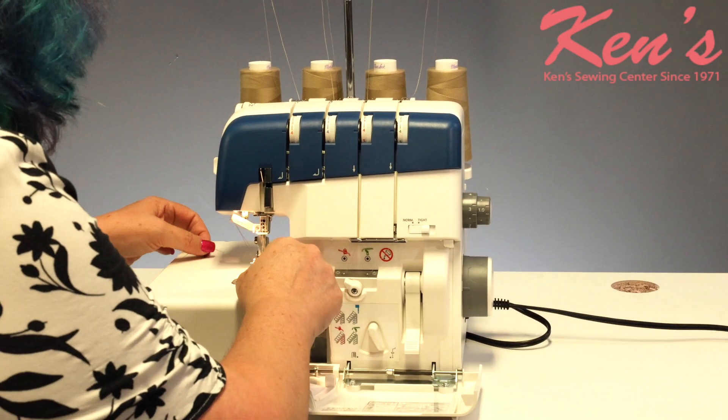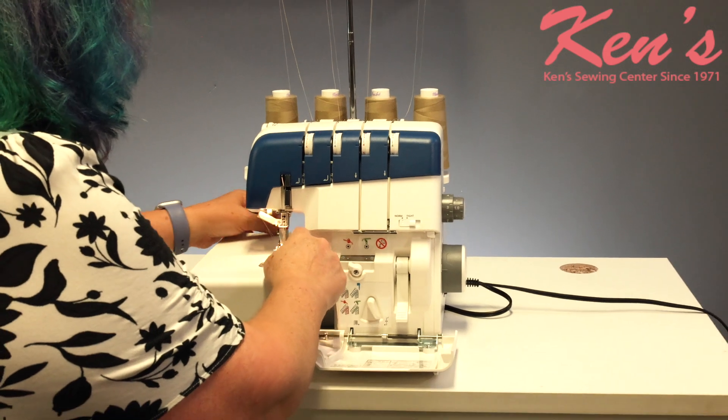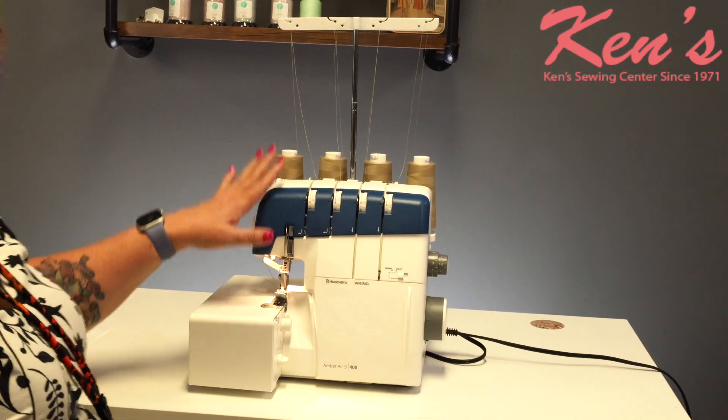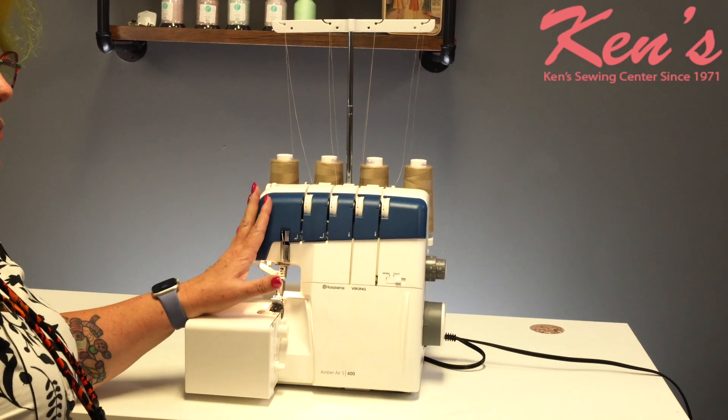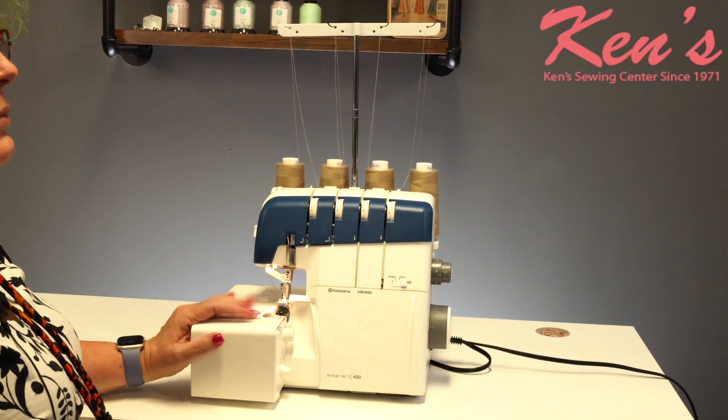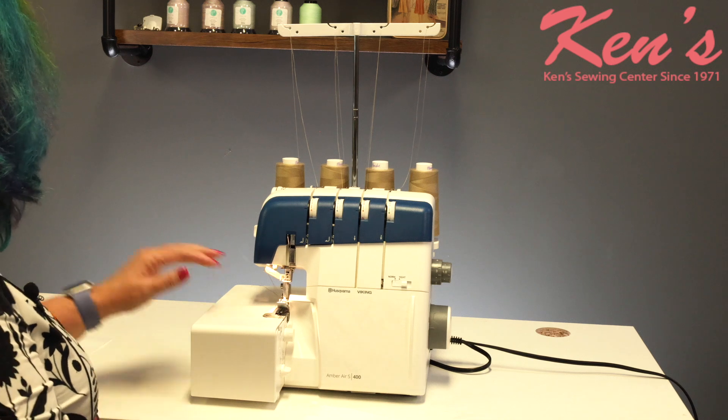I'm going to tuck it on behind, and then we can go ahead and close this up. It is a really, really nice serger. It does a two-thread, three-thread, four-thread stitch. I'm going to go ahead and do a little stitch right now.